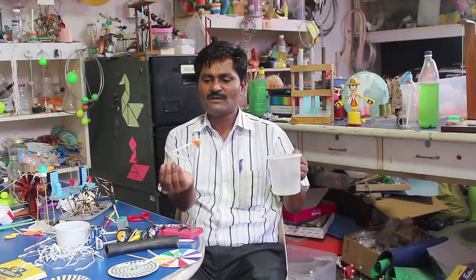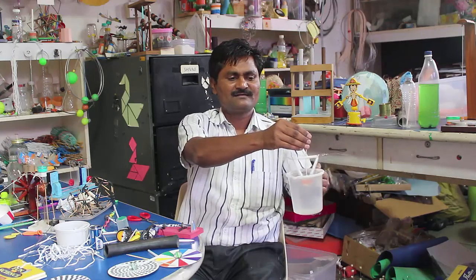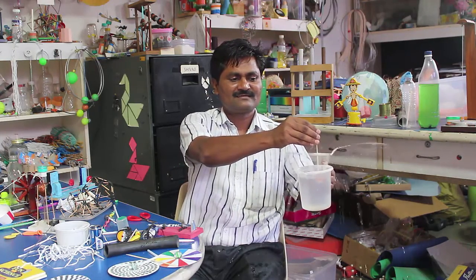You can make a very simple pump just with the help of a straw. If I dip these ends in the water, see what happens — so this is a very simple pump and you can have fun.